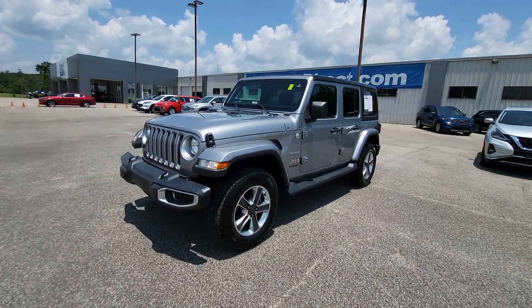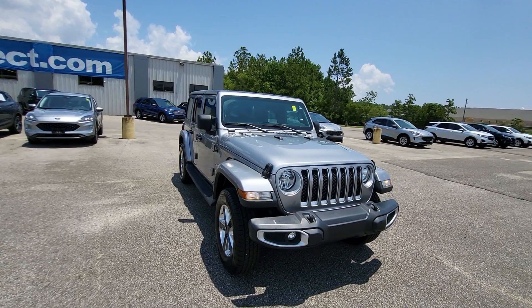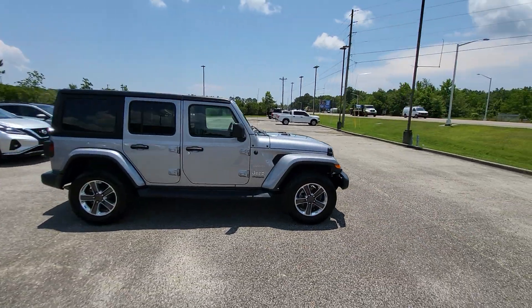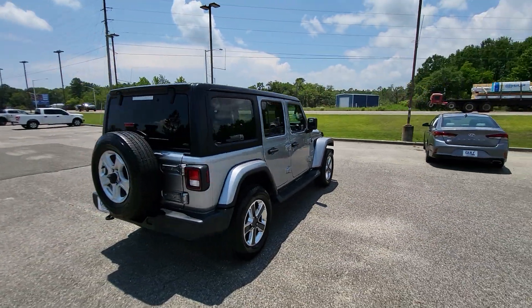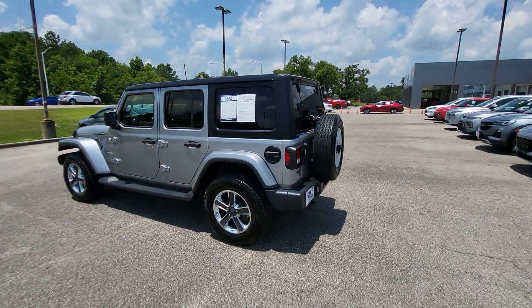Just wanted to send you a quick video of the Wrangler. If you have any questions, feel free to give us a call. We can do everything all over the phone and have free delivery up to four hours away. There will also be a direct link to this vehicle in the description below, so you can click that to see more photos of it, the price, the Carfax, and a lot more information. Thank you for choosing Golf Auto Direct.